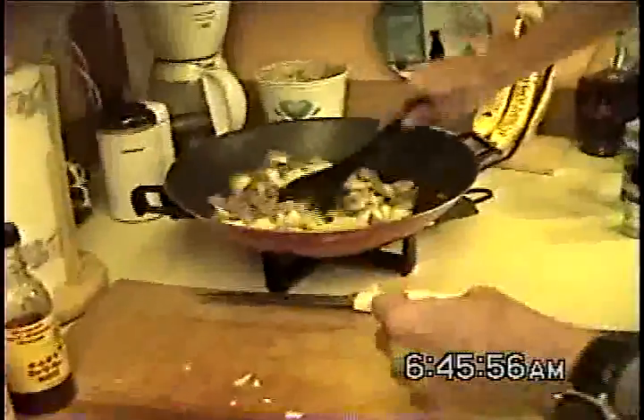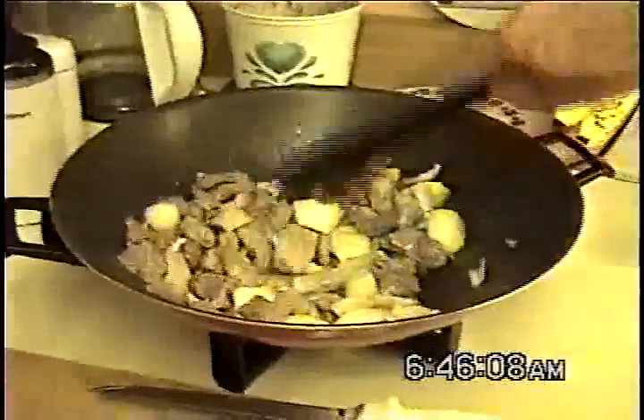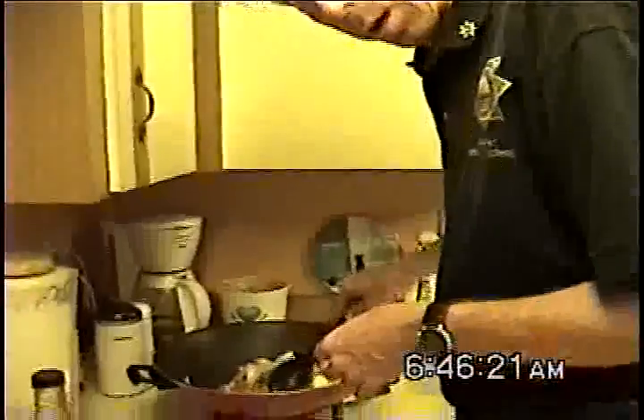Add the onions. Keep stirring vigorously — this is a stir-fry. We break them up. These are two small onions; you can add more if you like more. I like a lot of onions. Those were the last two I had in the fridge. Ain't that a shame? That's a shame.